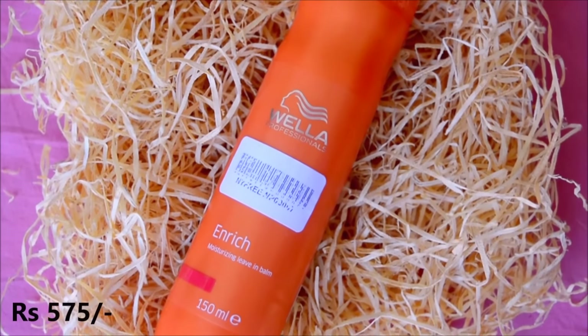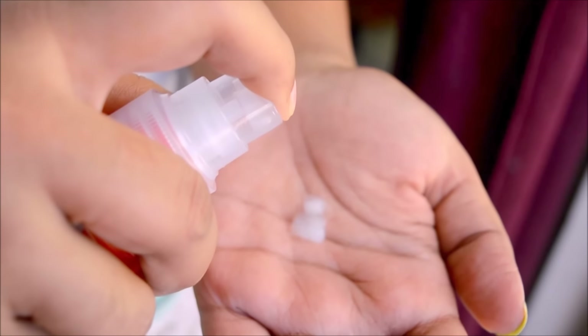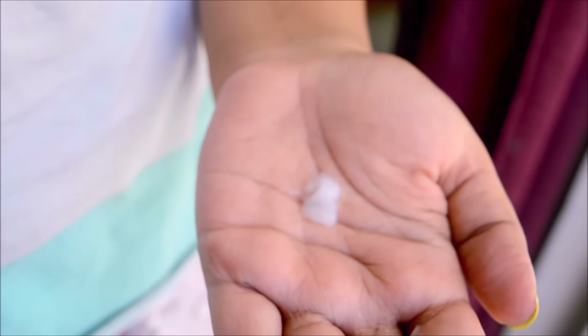Finally, I'll apply the leave-in spray on the mid-length of my damp hair — do not rinse this off. I got this free with the other Villa products. This product also contains parabens.